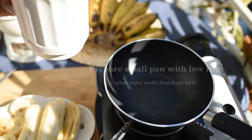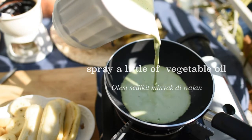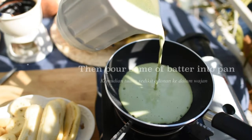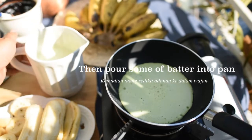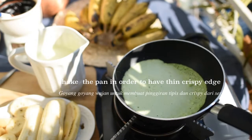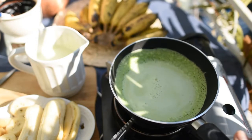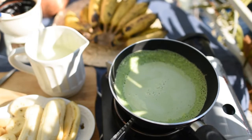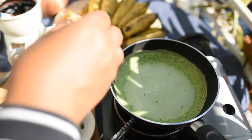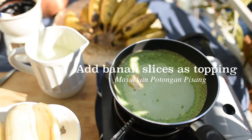I prepare the frying pan — it's a small pan especially for serabi. I use the lowest temperature on the stove. I put about one or two spoonfuls of batter in the pan, then shake it a little to get a thin, crispy edge.